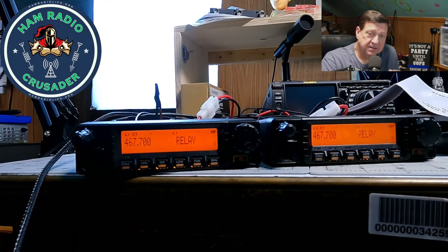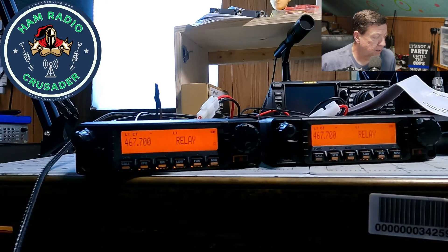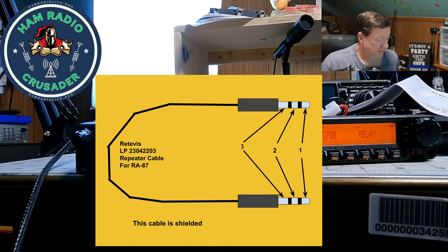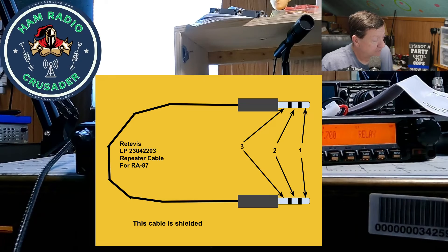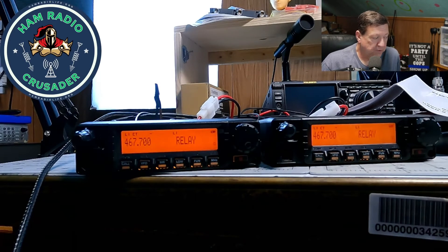Meanwhile, folks, I'm just plum tickled. I give you the Retevis RA87 mobile radio repeater setup — two Retevis RA87 mobiles and one repeater cable. That part number is Retevis LP2304-2203 data cable, and I'll have a diagram schematic attached to this video. Need a repeater quick and easy? Well, once you learn how to program it, it's not so bad and pretty darn neat. I haven't run these enough to see if they need to be cooled — my experience is that transmitters on homemade repeaters usually need a cooling fan, but we'll find out.